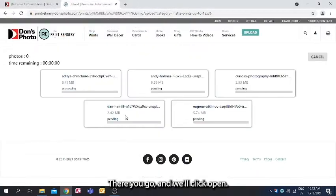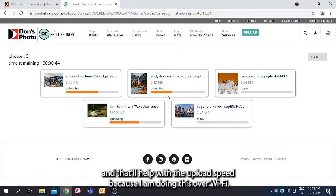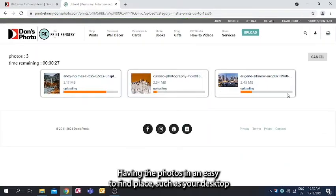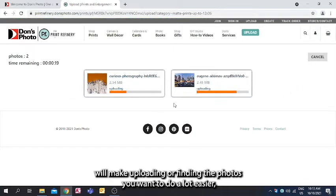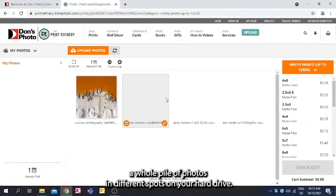We'll click Open and we can see the size being shifted down a bit. Since I'm not planning to do large prints, that'll help with the upload speed over Wi-Fi. If you're doing it from home and have some time, I'd always suggest doing the original size. Having the photos in an easy-to-find place such as your desktop will make uploading a lot easier, rather than having to go through a whole pile of photos in different spots on your hard drive.